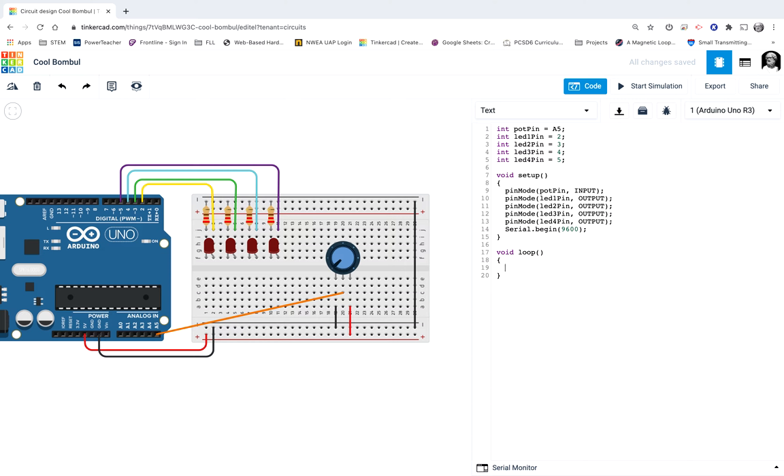Let's see if this works now. Yeah, there we go! You can see that these lights are going to turn on one by one based on the value that the A5 pin is getting. This is a fun one to build, especially in real life. I hope you enjoy doing it. I hope you have a great rest of your day. Thanks for watching — see you next time.